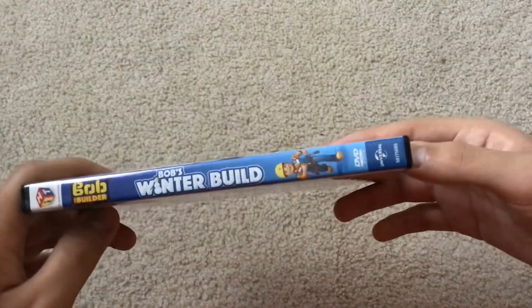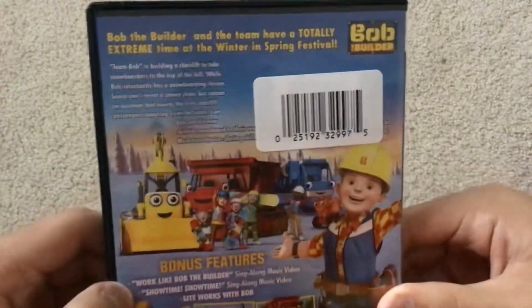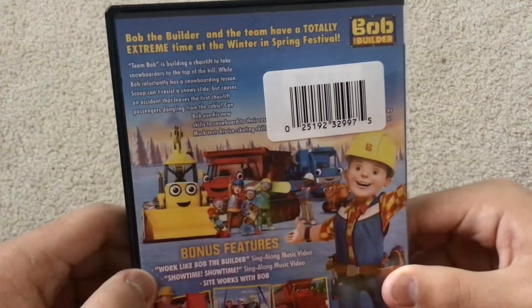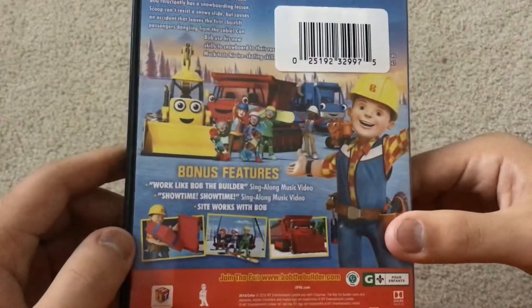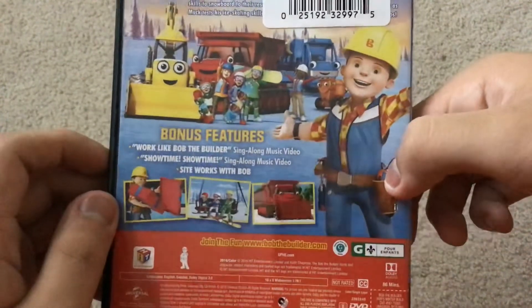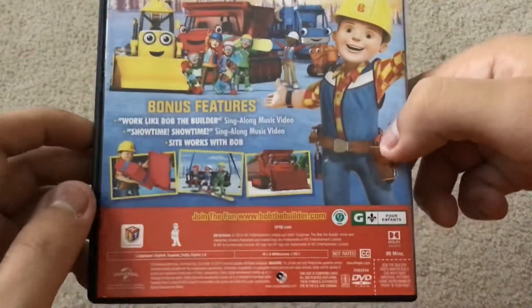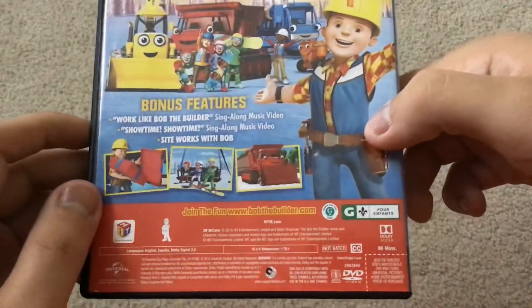The spine has a profile picture of Bob the Builder in the back. Bob the Builder and the team have a totally extreme time at the Winter and Spring Festival. Bonus features are: Work Like Bob the Builder sing-along music video, Showtime sing-along music video, and Site Works with Bob. Running time is 86 minutes.